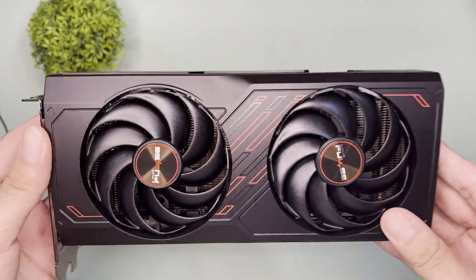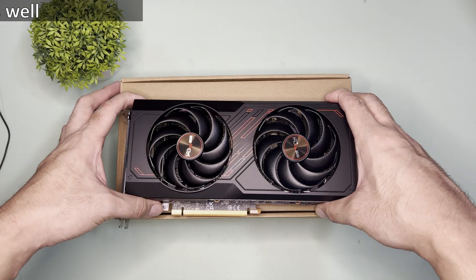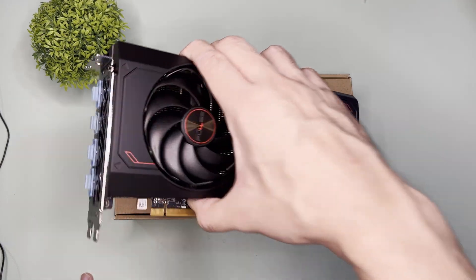This is the GPU. The color scheme is pretty much the same as the previous generation. There are no covers for the PCIe connector, but it has covers for the output ports. It has two fans. As for the dimensions, it is 240mm by 107mm by 44.07mm.